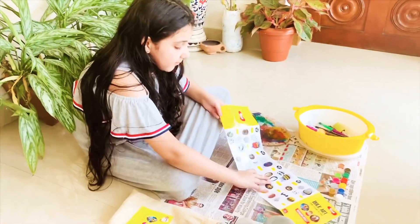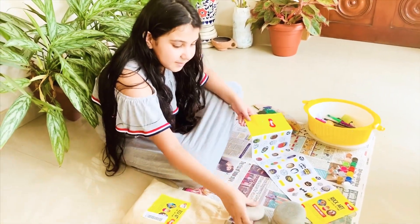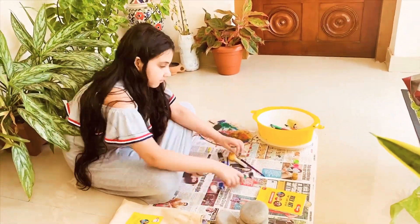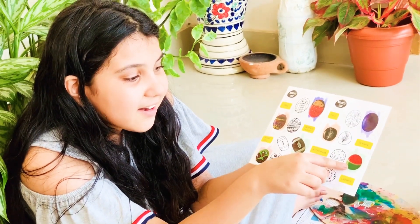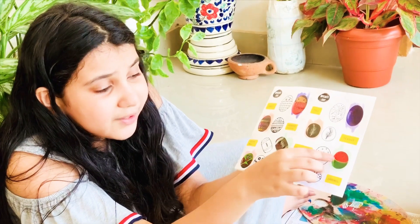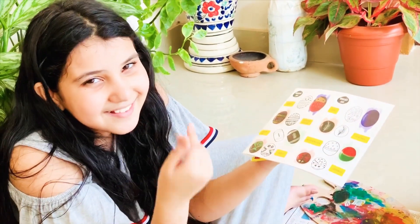I'm going to draw this watermelon — it looks so cute! So let's get started. This is what I'm going to paint now with a cute little green, a yellow and green blended color, and cute little red with some black seeds, as you know. Love to paint a watermelon.